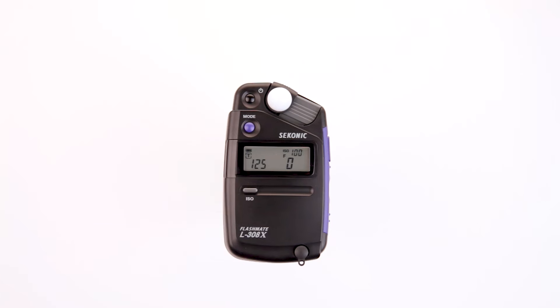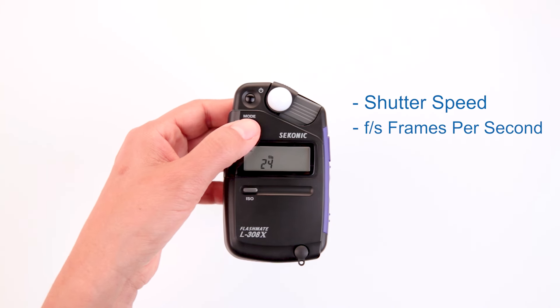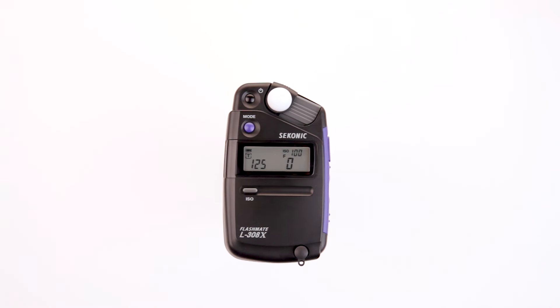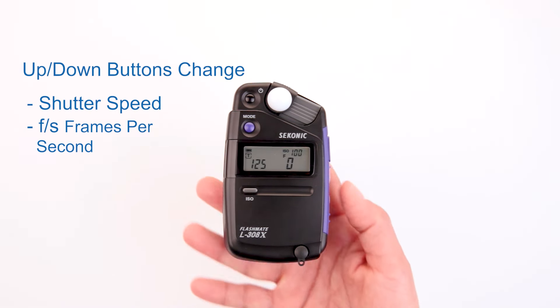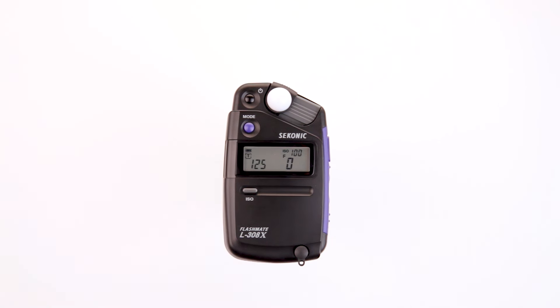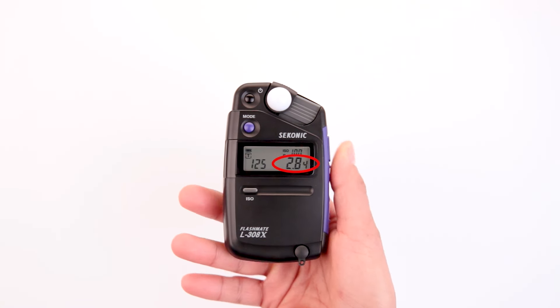Pressing the mode button toggles between the shutter speed priority mode, the FS frames per second setting, and the illuminance mode. By pressing the up and down buttons, you can change the value of these settings. Now, let's take a measurement by pressing the measure button.